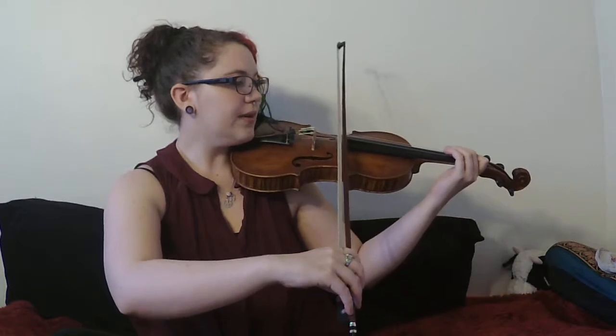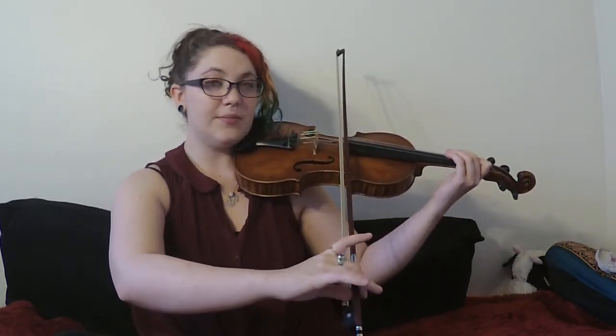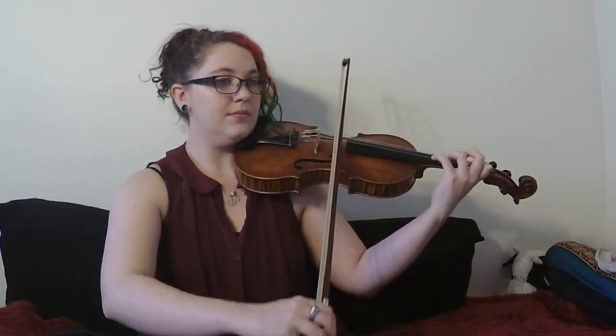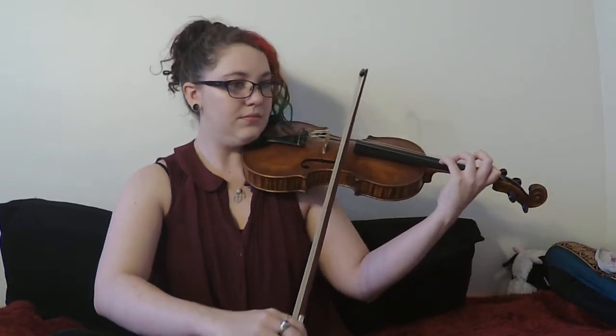Also use a slightly slower bow speed. If you play too fast you get a weird whispery sound. So: far away from the bridge, bow hair tilted, no pressure, and a slow bow — we want this to be a really delicate sound from everybody, and I'm sure you guys can do it. You just need to know how to do it, which is something that a trombone player cannot really teach you.